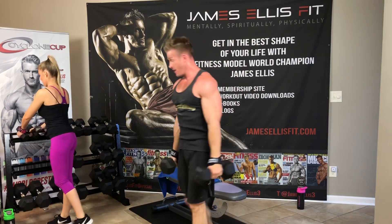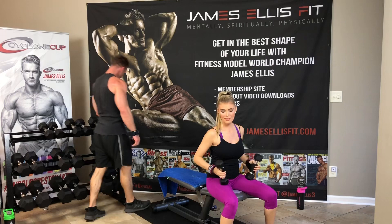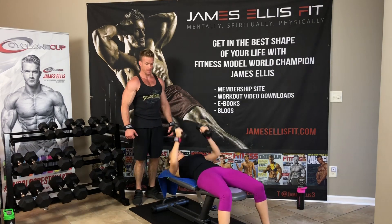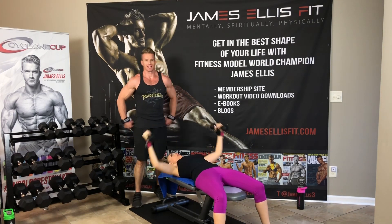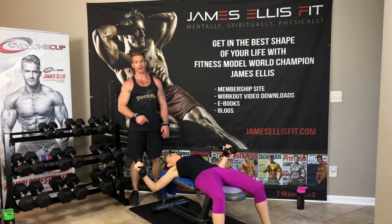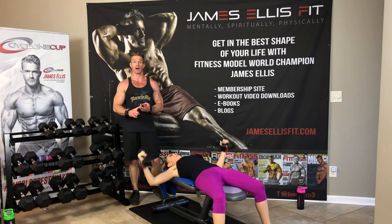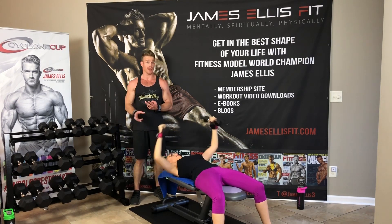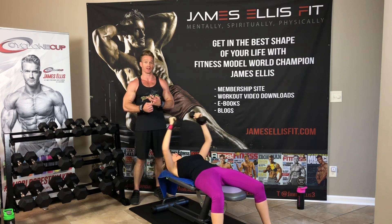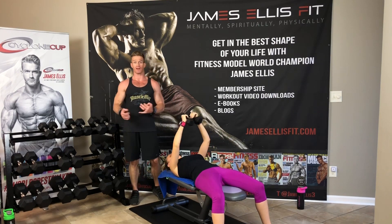Wrapping with VersaGrips again. If you like these workouts, we've also got resistance band workouts. Go to jamesandjazz.com and click on the videos tab — you can find spiritual videos, physically fit videos, resistance band workouts, HIIT workouts for fat burning, and these dumbbell workouts. Soon we'll have kettlebell workouts as well. Monday is spiritual videos, Wednesday is workout Wednesday, and Friday is life and relationship videos.